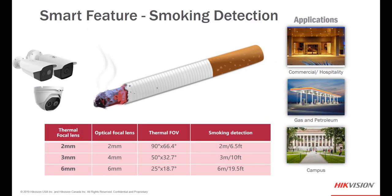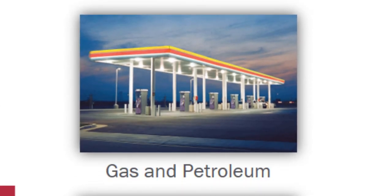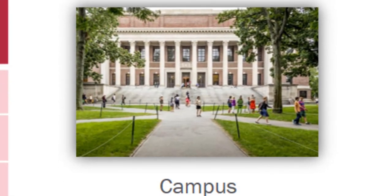One of the camera's smart features is smoking detection. The chart at the bottom shows the distances based on the thermal lens focal length — whether it's a 2mm, 3mm, or 6mm lens — showing the thermal field of view and the distance from which we can detect smoking. Great applications include commercial hospitality, hotel entrances where there's no smoking, pool areas, gas and petroleum locations — especially for people smoking at a gas pump — and campuses or other no-smoking areas.